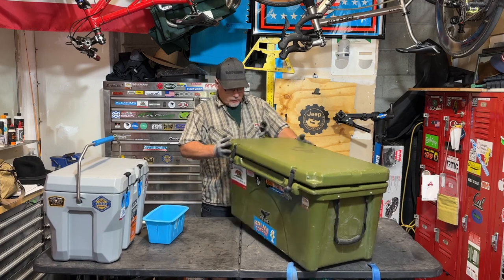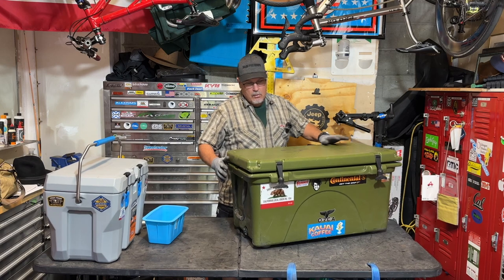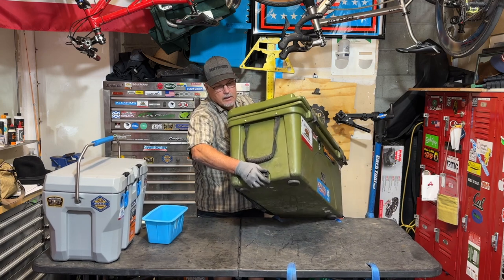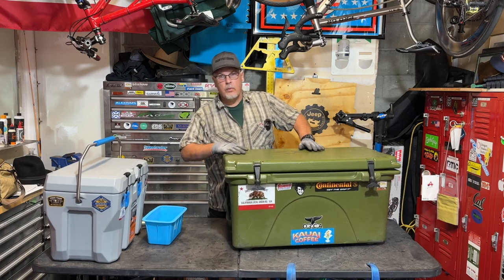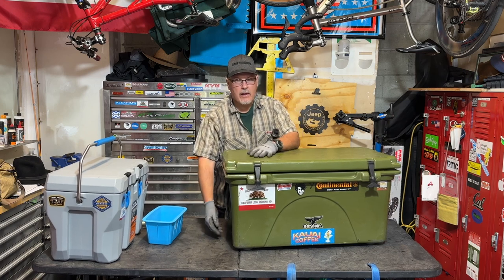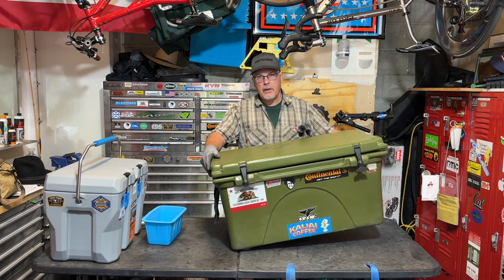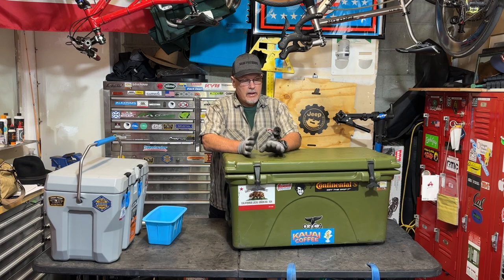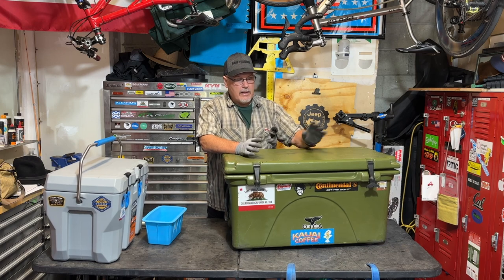The other thing you want to do when using a cooler: any good cooler will have a drain near the bottom. Let the water out of your cooler every day. Some people will even crack the drain so it can drip out and put something under the cooler to hold it tilted. You want to get rid of all the water because water is going to make the ice melt faster. So let that drain out.